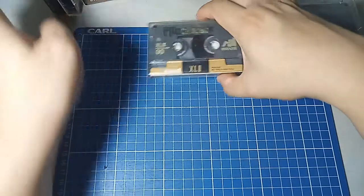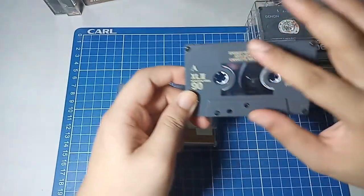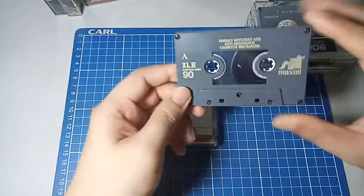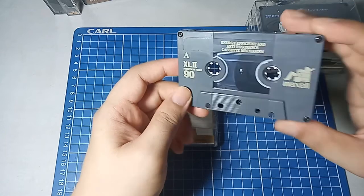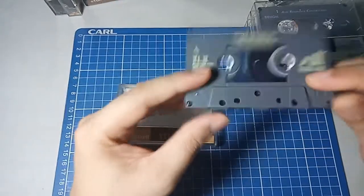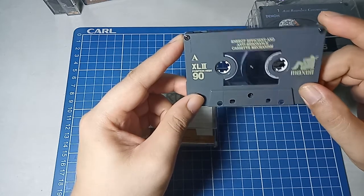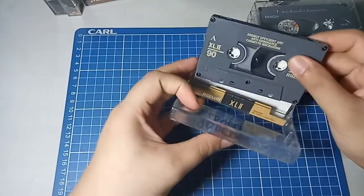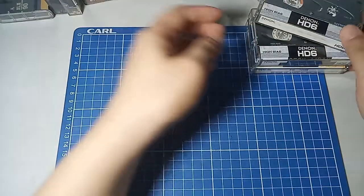So this is the last Maxell I have in the batch. This one is also an XL2 but it's a 90-minute tape. It's quite a different kind of cassette — you see a large window where a big portion of the tape can be seen. It's grey, which is not very common for cassettes. When I was young they were usually black or cream-colored. Most type 1s from Sony and TDK were transparent. But I like how this looks — it's a 90-minute tape.